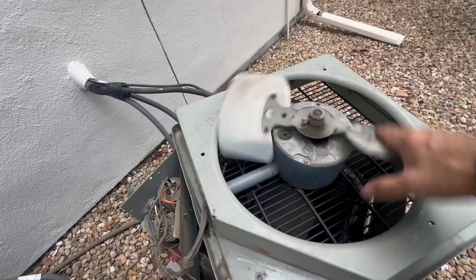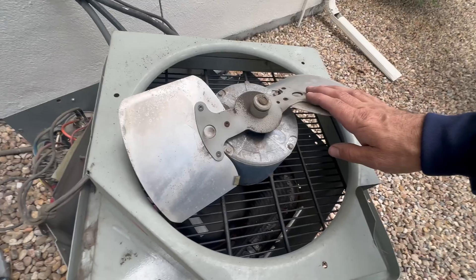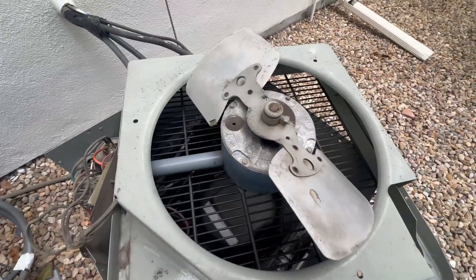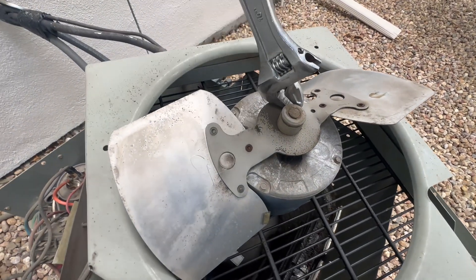This does not spin freely at all. Now in an emergency, maybe lubing it up would work short-term, but I'm going to replace this motor. It's an older one, so the chances of it just continuing to hold up aren't great.